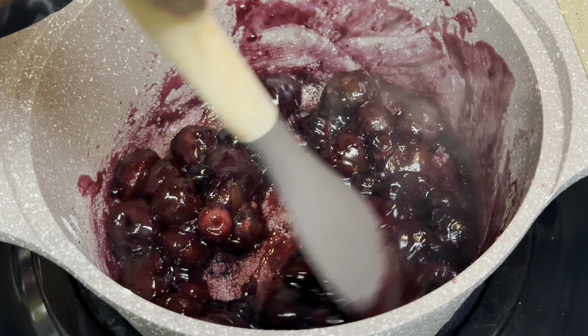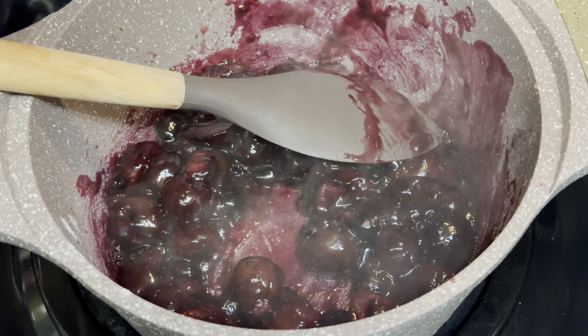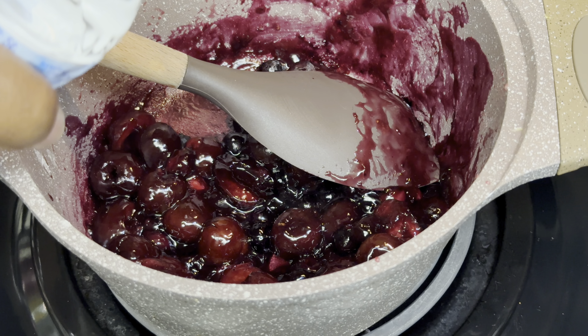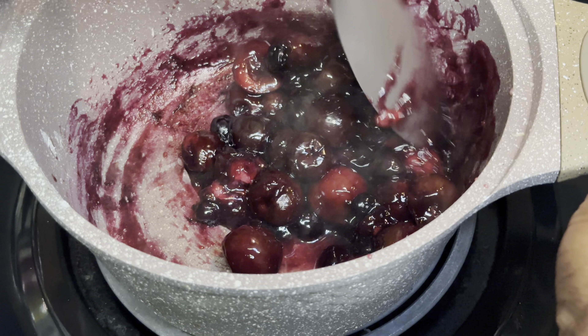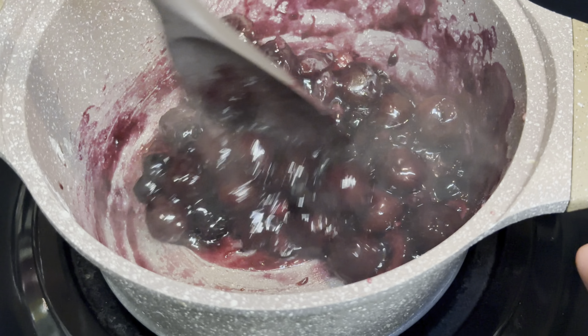A quick tip: if you like your preserve thick like this, do not do anything else — it's perfect. But I wanted mine a little thinner, so I'm going to add a little bit of water, roughly about one fourth cup total, adding it little by little. See what a little bit of water does — it breaks it up and makes it more liquid.